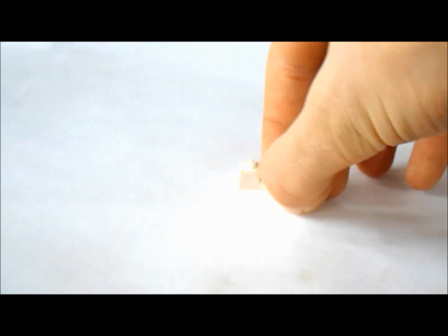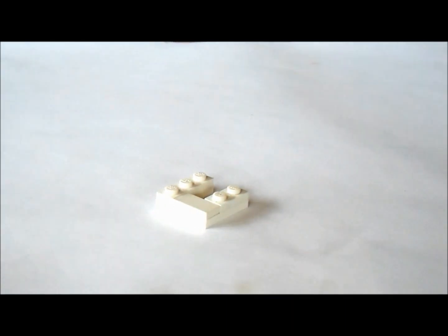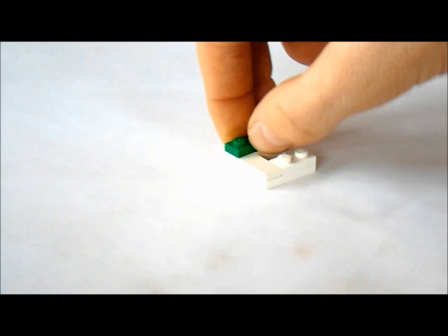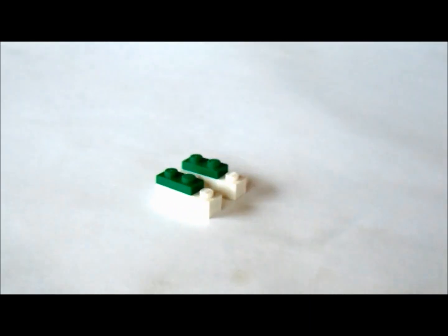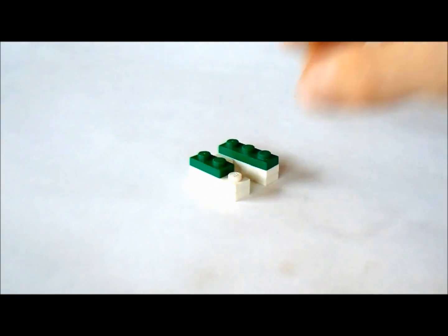In this corner here, we're going to put another one by two like this. And now we're going to get two green one by twos, put them on top like this. And behind those, we're going to put two green one by ones.